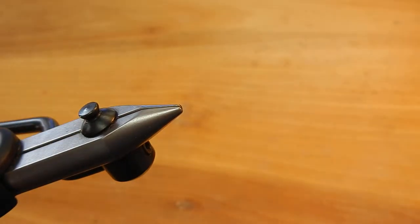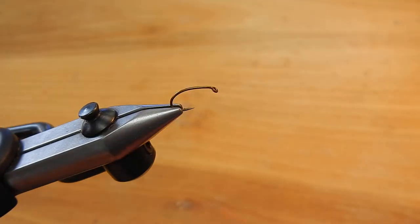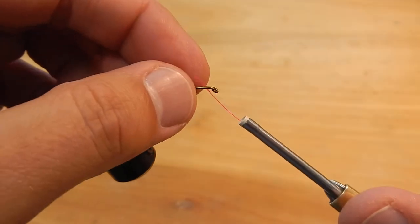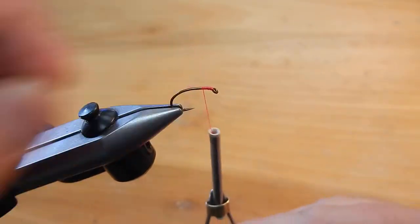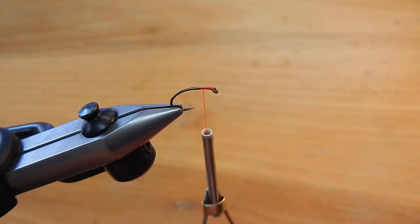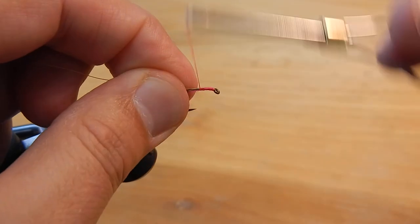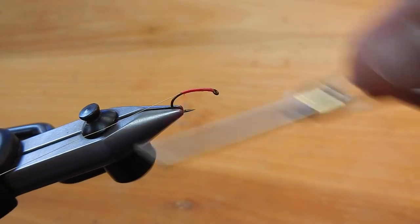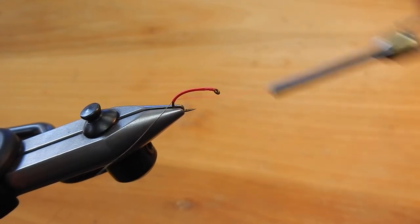This is a size 10 scud hook and I like to use the same color of thread as whatever worm I'm tying. I'm going to be tying a pink worm so I've got this hot pink thread, and I'm going to dress this one up a little bit with some gold wire, then wrap that in to make a nice layer of thread all along the curve of this hook.